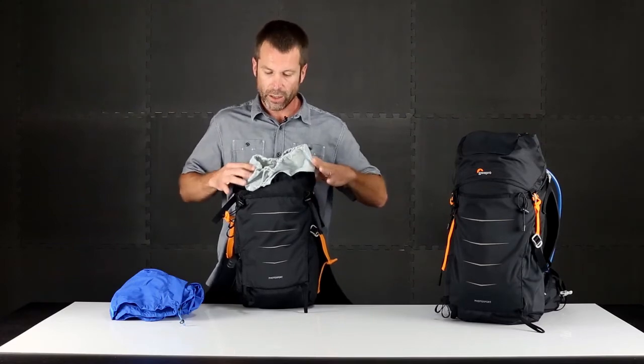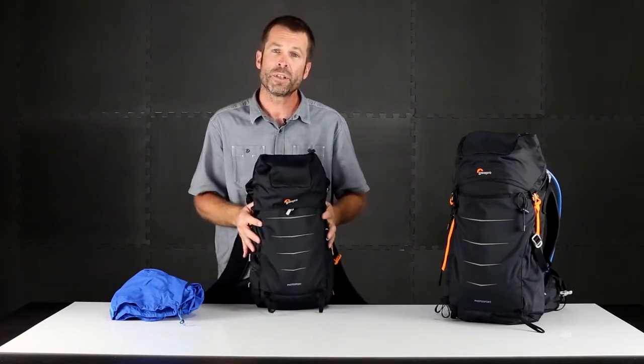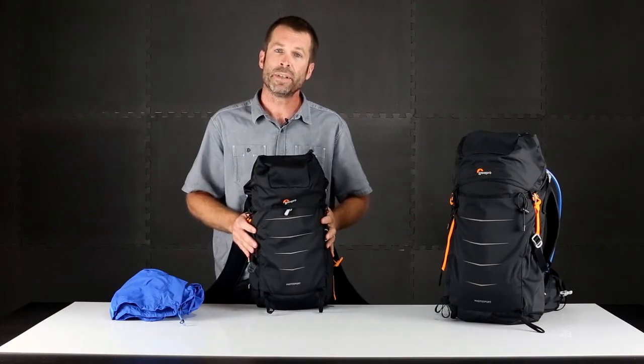The Photosport is a great light and fast way to carry a focused camera kit and your outdoor essentials in those high-activity environments.